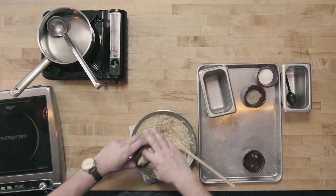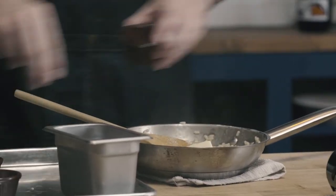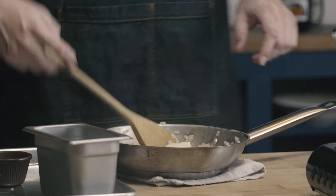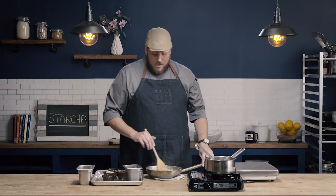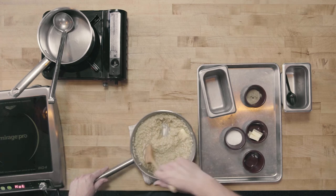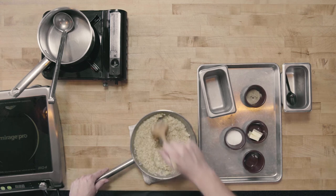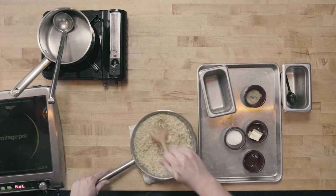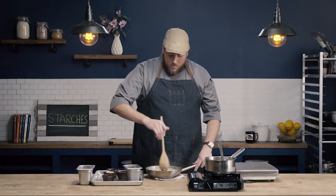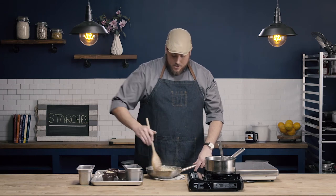Let's go ahead and finish our risotto. I'm going to finish it very simply by adding a little bit of whole butter, some salt, and some white pepper. Some people like to add cream to their risotto, but you can see that we've really developed so much creaminess just from that starch — so for a straight risotto, we really don't need to rely on cream. The butter added at the end is going to give just a little bit of richness and also a really beautiful shine to our risotto.